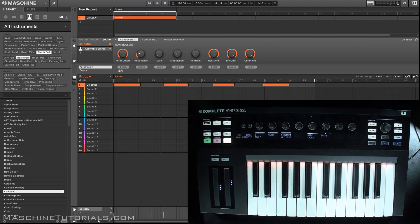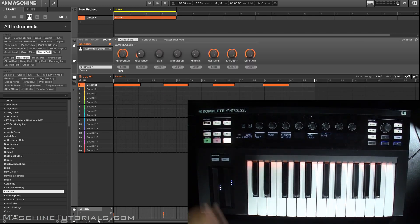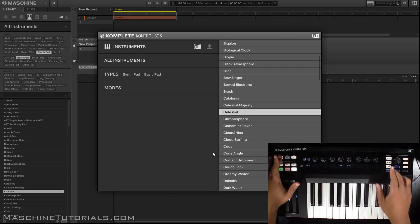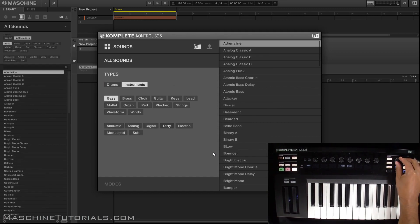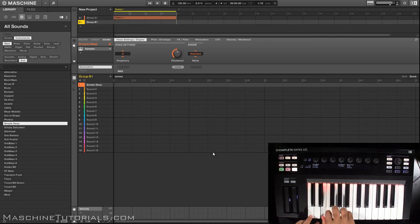For some other navigational things: if you want to go up and down inside your group, use the page buttons here. If you want to go to a different group, Shift Up and Down lets you change between groups. If you want to go all the way to the top of the browser, press Back; if you do Shift and Back it clears any other parameters and takes you to the top. So there are different ways depending on whether you want to keep your types chosen or clear everything. You can go into instruments, go find what you want — maybe instruments, then bass, then sub — and just go through all your sub basses and pull something up.